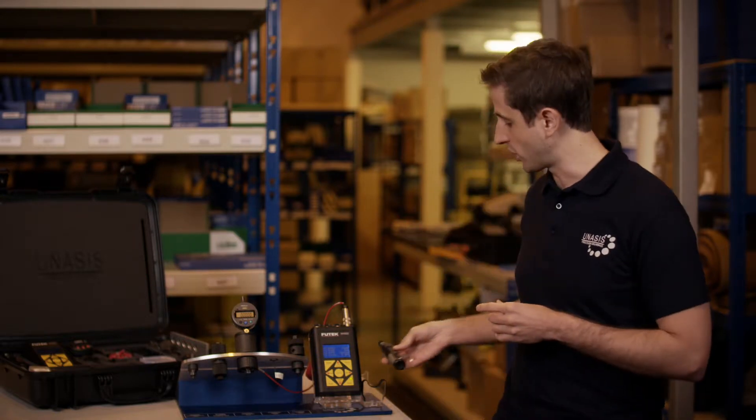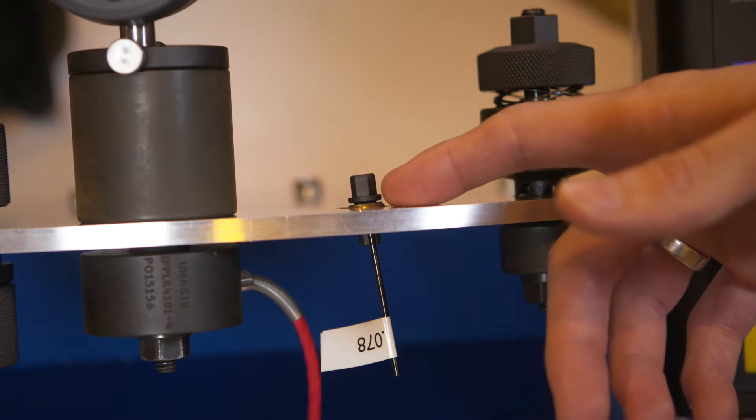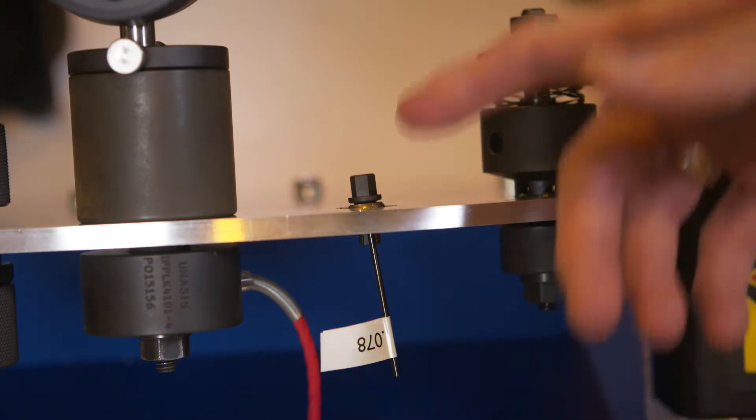Over here we have the breakaway torque tool, which comes with a set of gauge pins. Before starting work, it's really important to make sure all contact surfaces are clean and lube dry. I've already done that, so let me show you how it works.